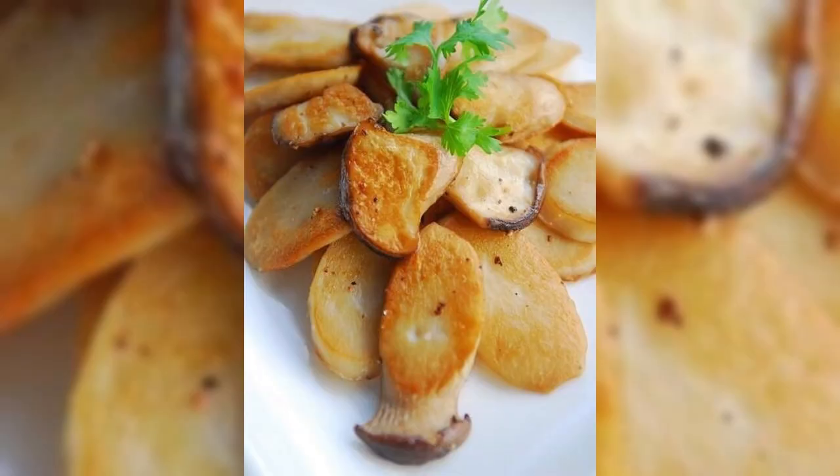Tip: If you like black pepper flavor, sprinkle some crushed black pepper when frying apricot mushrooms for a better taste.